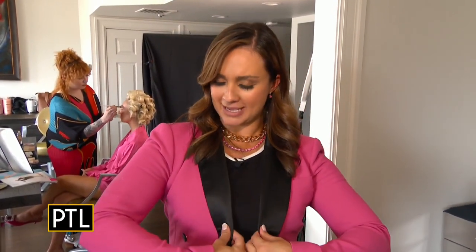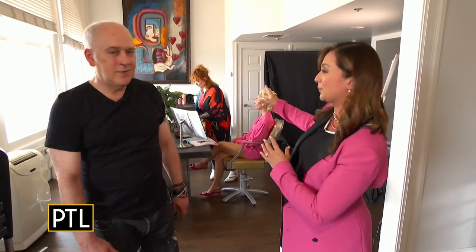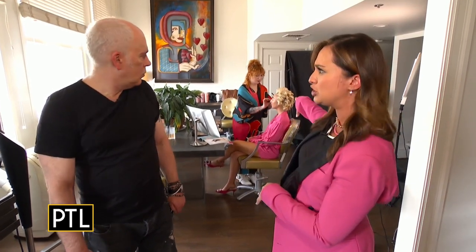Hey everybody, I'm rocking the pink and we are getting our sparkle on here at Sonia Tori Salon ahead of the Barbie movie, which comes out in July. So I am with Bill Lincoln, the owner. We have our beautiful model Abby back here with Nikki. You already did her color beforehand, Bill. How did you achieve that look?